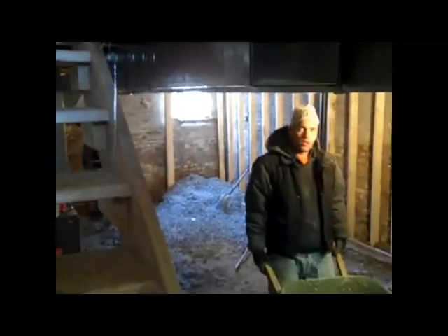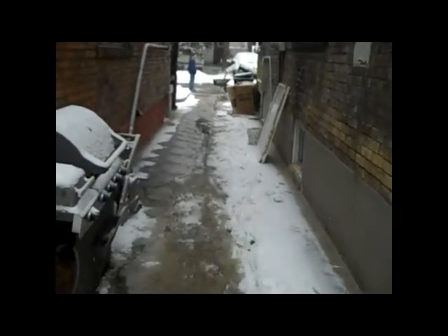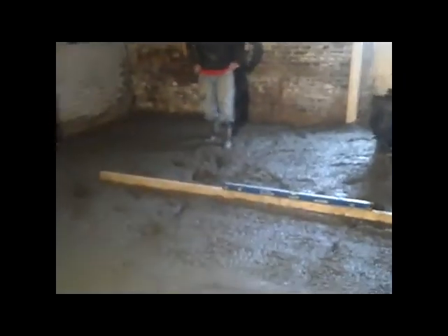We've dumped all our gravel over the corner by the back door and now we're distributing it evenly across the dirt. We're wheeling our concrete down from the concrete truck along the mutual drive. Once we get a wheelbarrow load full of concrete, we drive it down here and then dump it into the basement to another wheelbarrow where it gets distributed around the basement floor.